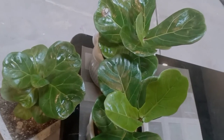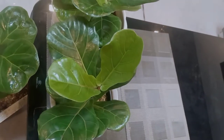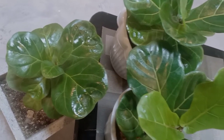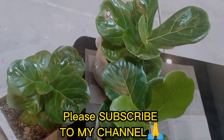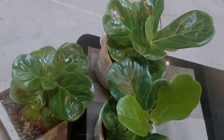So here's the result, guys. Our bambino and another variety of fiddle leaf are very happy — their leaves are so shiny, thanks to the marula oil. If you're new to my channel, please don't forget to subscribe, like, share, and comment. Thank you very much for watching. God bless you all.